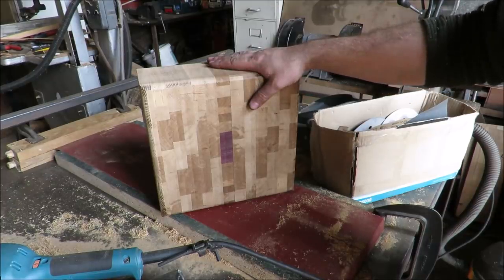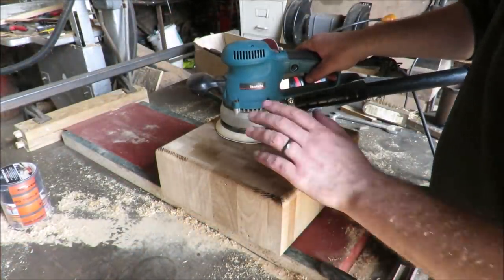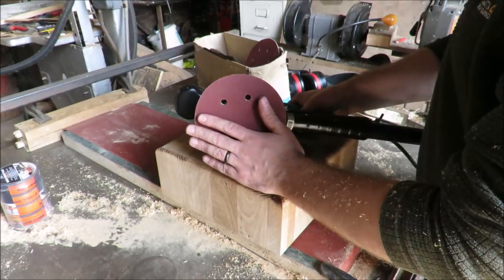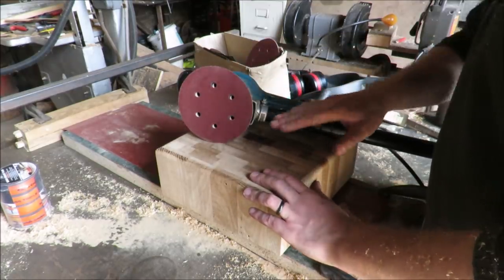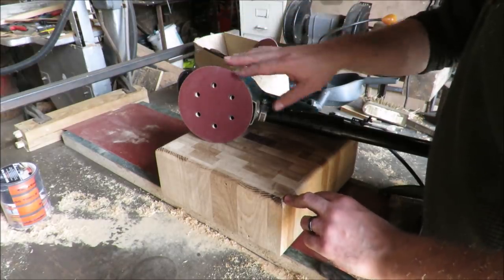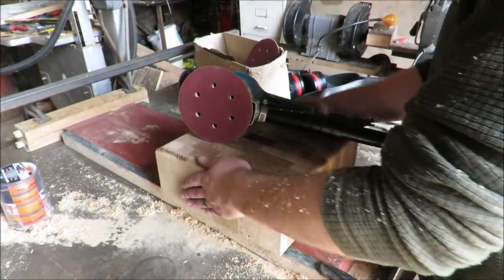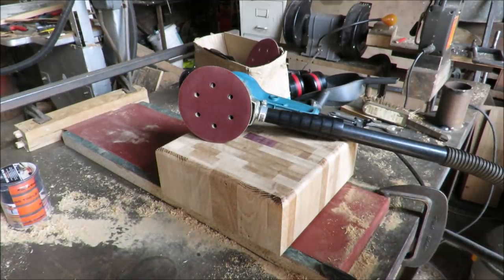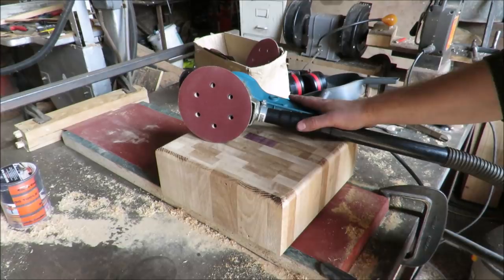We're going to sand this off and then massage some oil into it. Once we've got a bit of sandpaper on it and it goes in the oil bath, it's going to pop so nicely. First job — get the random orbit on it. It's a bit forgiving, not going to dig holes like a belt sander, but you've still got to play carefully and not hang around one spot. We'll go 80, 120, 240 grit — if you've got 180 you can do that in between but we'll finish at 240.